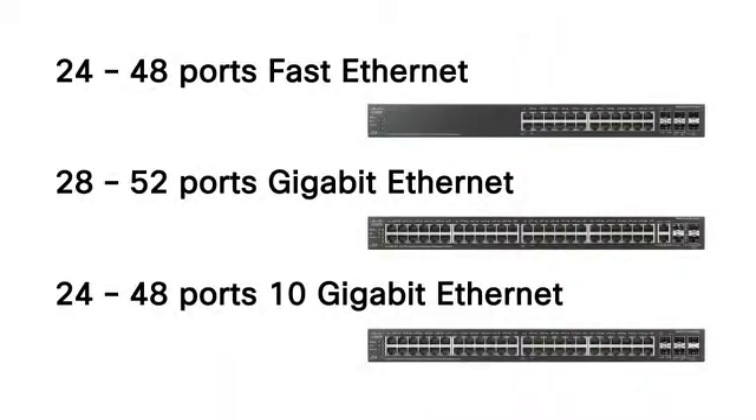The 500 series includes models with 24 to 52 ports of fast or gigabit ethernet connectivity, and the 500X models offer optional 10 gigabit ethernet.